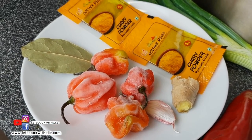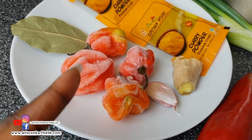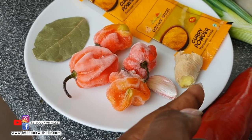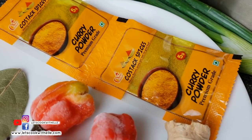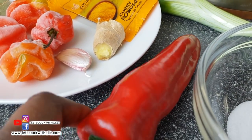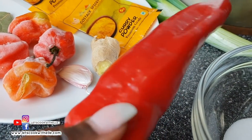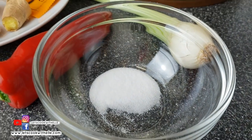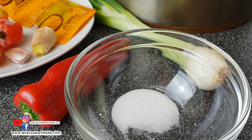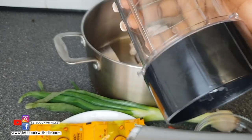For this recipe I've got some scotch bonnet — please do not panic, this is optional, and I'll show you later on how to use it just for the aroma and not the super spiciness. I've got bay leaf, garlic, ginger, and Kostak Spices curry powder, which just combines all the ingredients together amazingly. I'm also using this sweet pepper — it's not spicy, it's in the same family as bell pepper. I've got some salt, a very big spring onion, and I'll be using a blender to mix all the vegetables together.